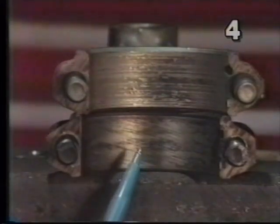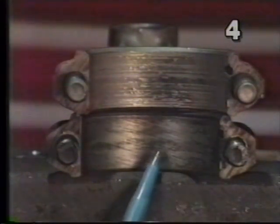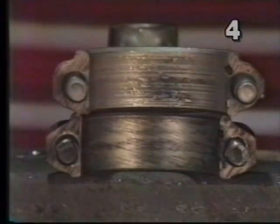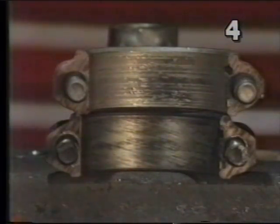We also highly recommend that even a rod that visually looks good be checked for proper dimension and roundness, and still recommend that the rod be reconditioned and new bolts be installed.